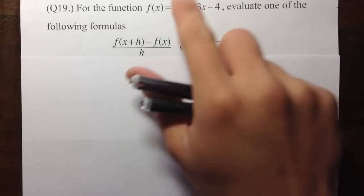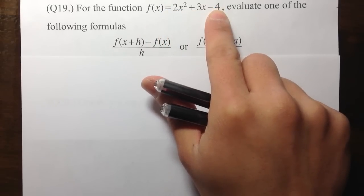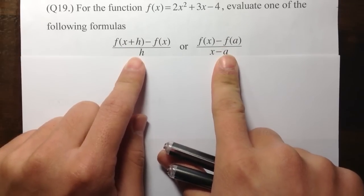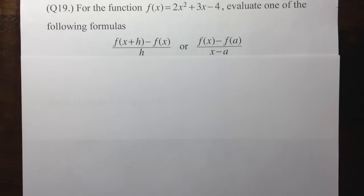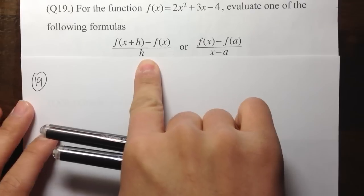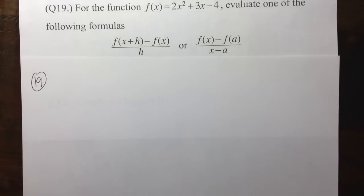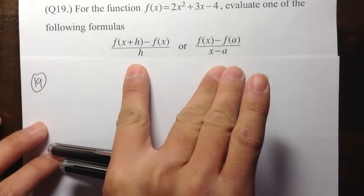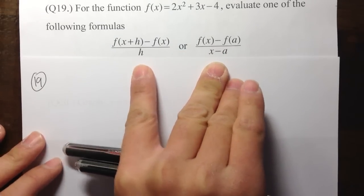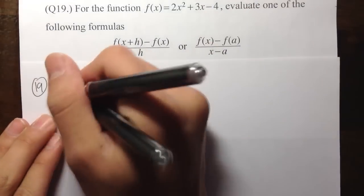For number 19, we are given the function f of x is equal to 2x squared plus 3x minus 4. We are given two formulas, and we just need to do one of them. In this final video, I will show you both of them. On the test, you can just do one — it doesn't matter which one you pick. I think they are both equally difficult, or equally easy if you want to think about it that way.